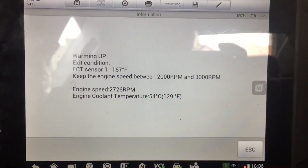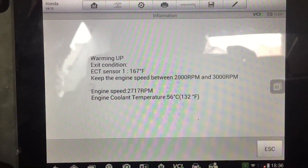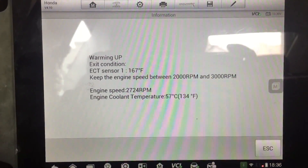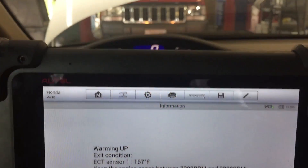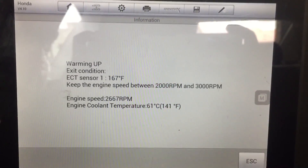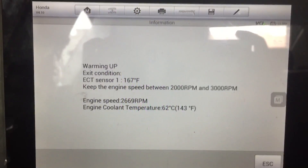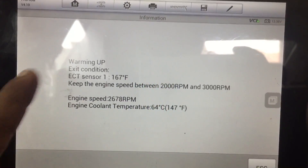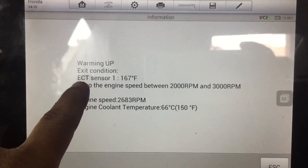What I'm doing right here is a crank relearn procedure. According to the scanner, this has to be done any time you fix a misfire or replace a crank sensor. I replaced the CKP on this 2007 Honda Civic Hybrid — there was a code P0335 and the signal was intermittently dropping out — so I changed the sensor and now I'll show you how to relearn the crank.